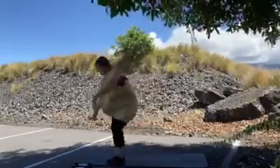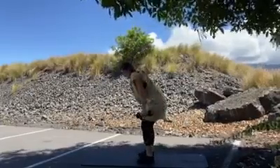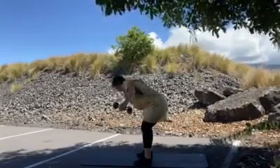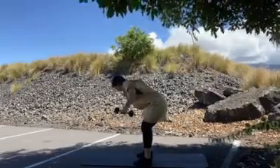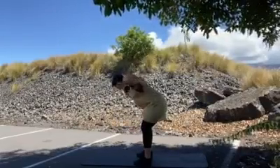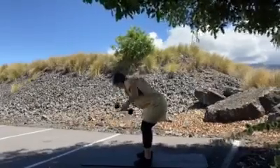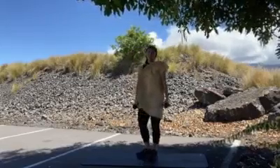Last standing move is going to be with our dumbbells again — a bent over back fly. Hinge at the hips, knees are bent, back is flat. Arms go out to shoulder height, squeeze those shoulder blades. Keep that neck and back aligned. 12 reps. Good work, team.